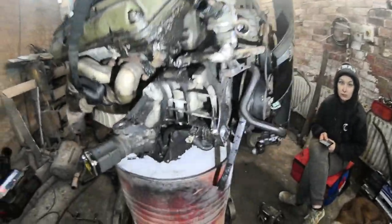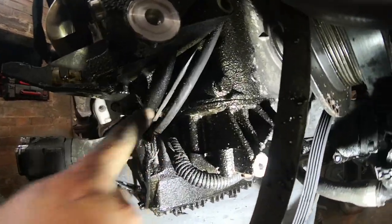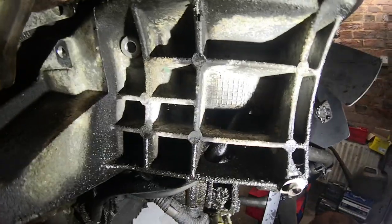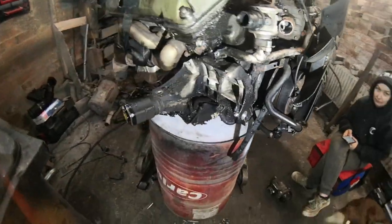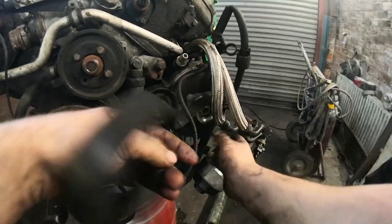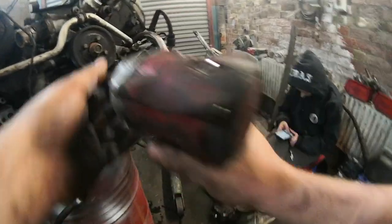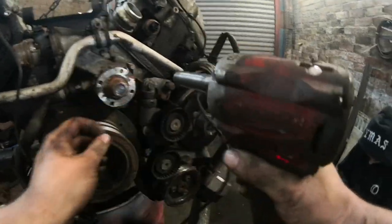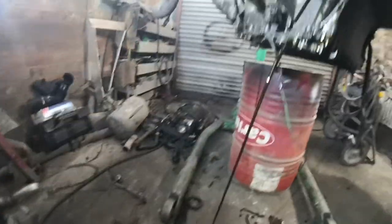So M62 passenger side engine mount with a dipstick here that goes straight through the middle of it and out there - that's nice, good one BMW, thank you for that. Regularly serviced - golden brown, just how I like my food.